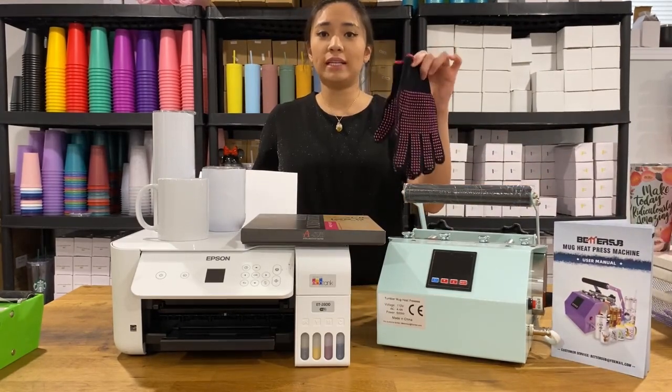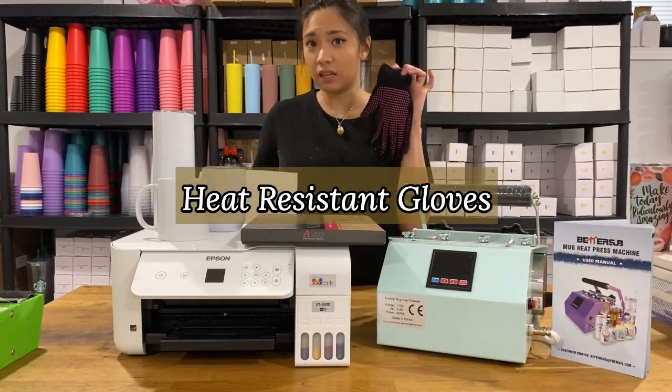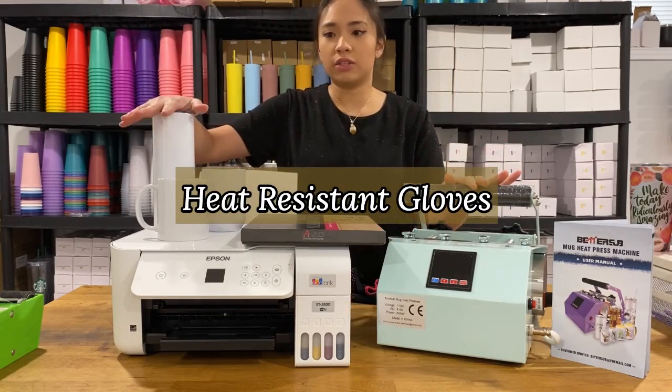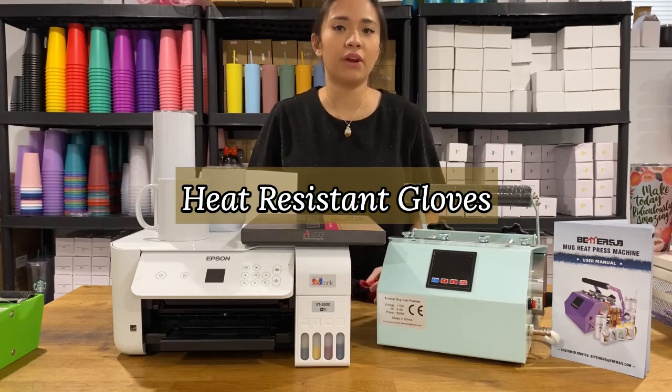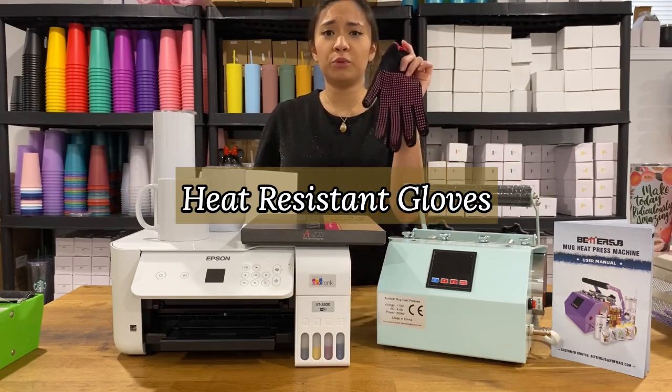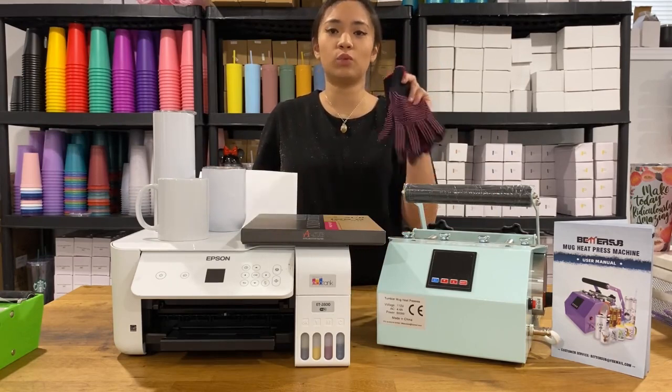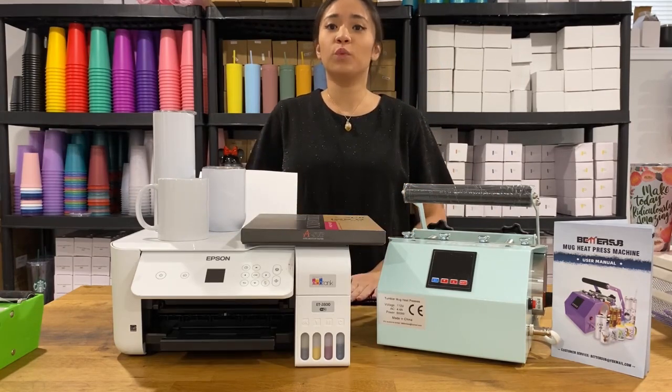The last thing that you need is heat-resistant gloves, because once you have sublimated the tumblers or mugs they will be very hot. It's important to protect yourself and not burn yourself, so you really need to have these as well.